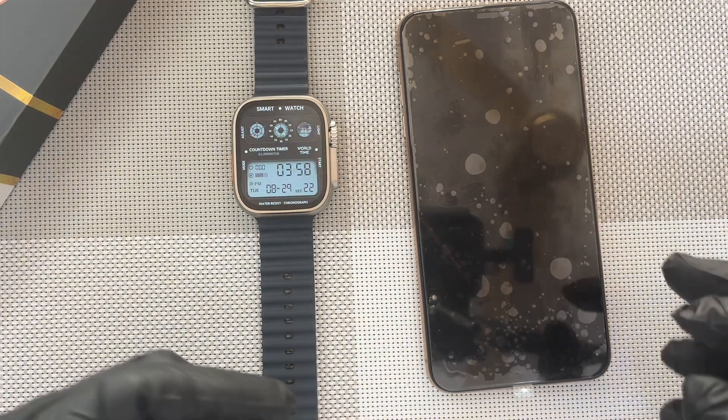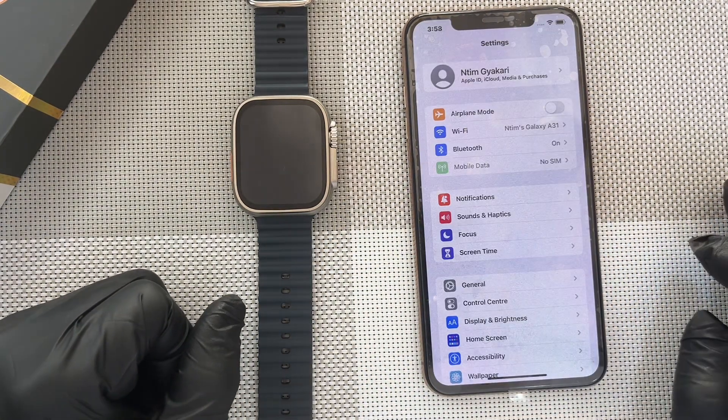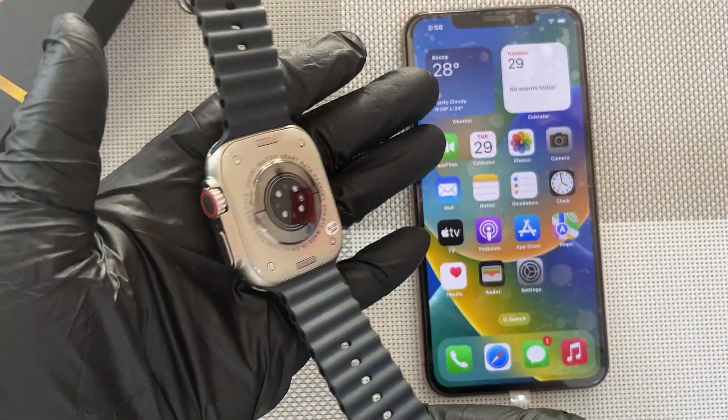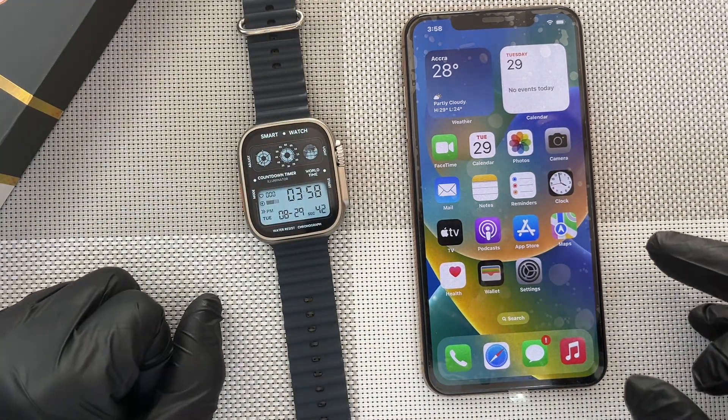Now let's move on to how to connect it with your Apple phone. So first, this Ultra Max watch works with the Wear Pro app. And to get the Wear Pro app, go to the App Store and download it.